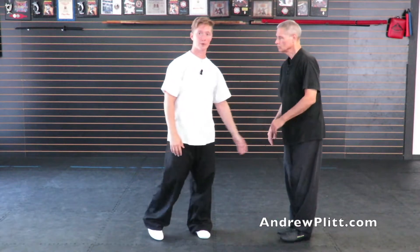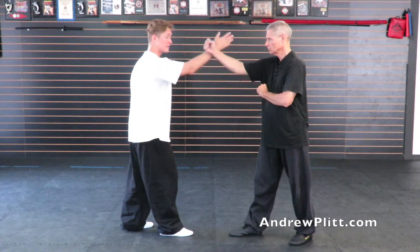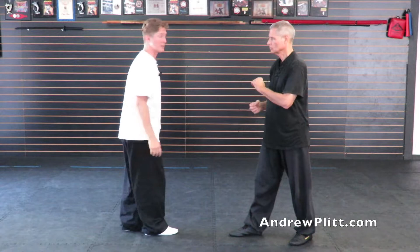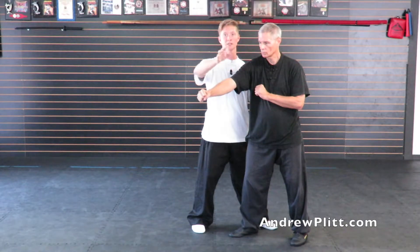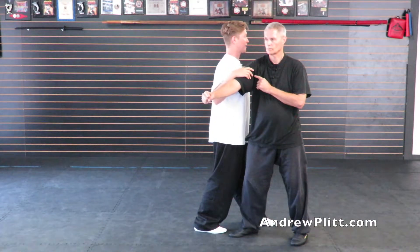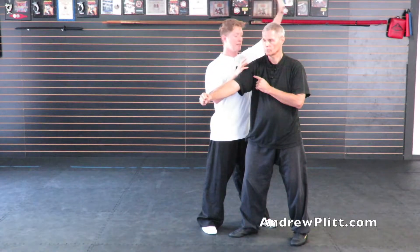So if he throws a punch with his right hand, I'm going to face in toward my center line to deflect his punch. As I'm doing that I'm going to move off the line of attack and step up so I'm standing right next to him. Notice how I use that to help turn his body, keeping Pung and that Begin Tai Chi deflection, and I'm standing so my body is facing him - not facing behind him, facing toward him.